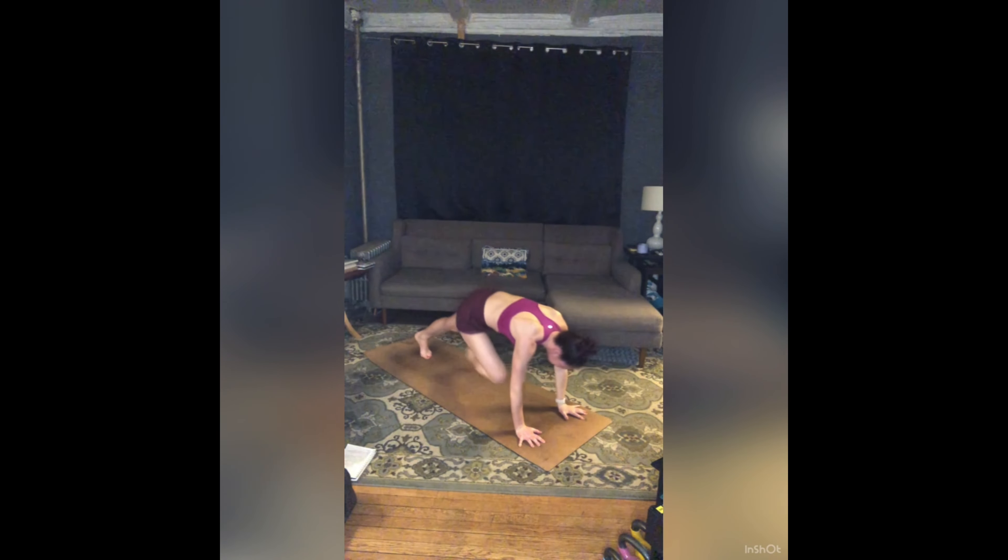How much can you release into the floor? Finding those layers again: skin, bones, breath, heart, gut. When you're ready, find Downward Dog.